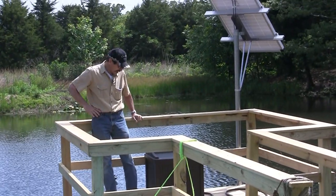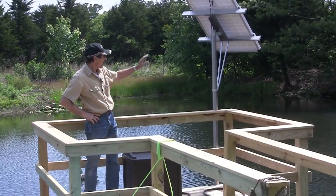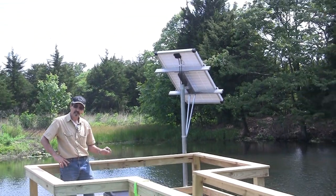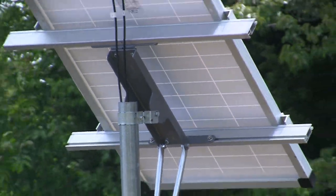It's a kit that we put together. We finally got a box for everything to go in, and that's our new top-of-the-pole solar panel mount. That goes with the SunTAC pond aeration kit, and I'll show you how it looks.